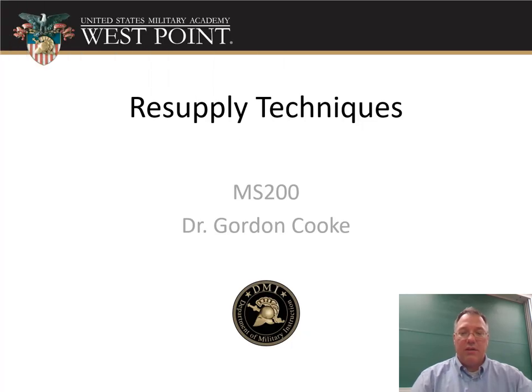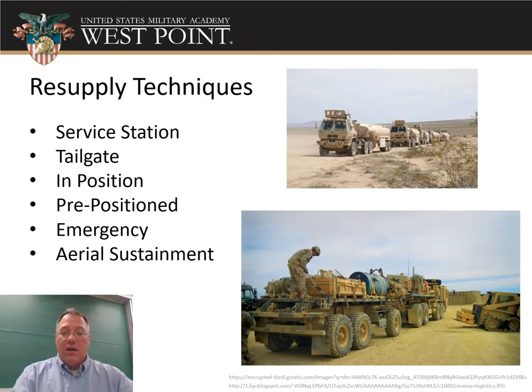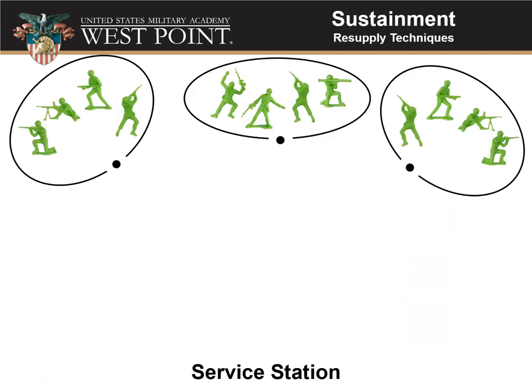All right, Cadets, Dr. Cook here. In this video, we're going to be talking about resupply techniques and how to keep your platoon resupplied. We've got several resupply techniques that we can use in the Army: service station, tailgate, in-position, pre-positioned, emergency resupply, and aerial sustainment. Let's start with the service station technique.